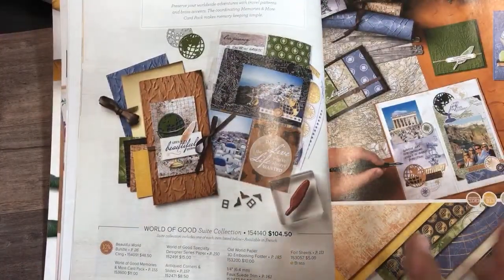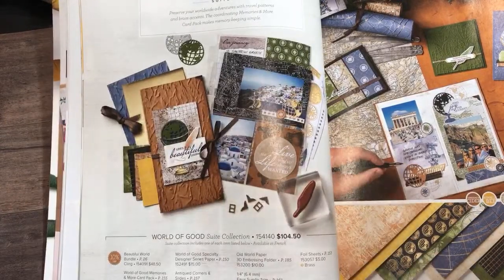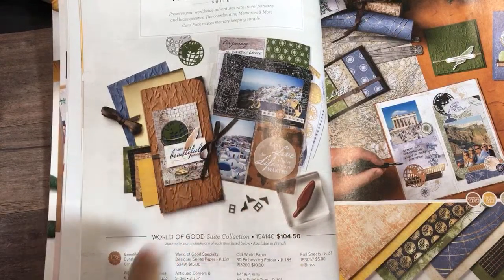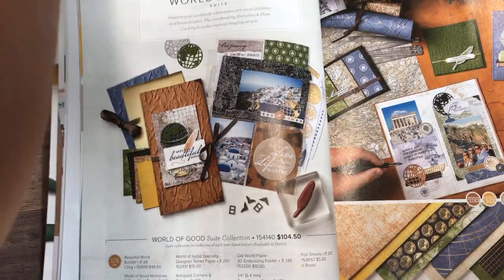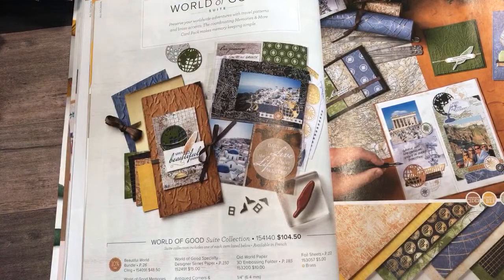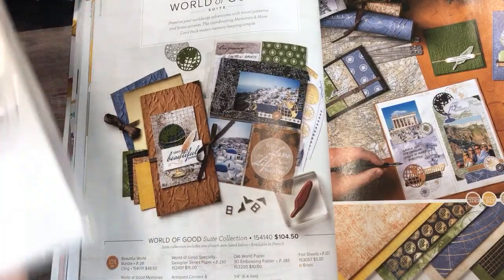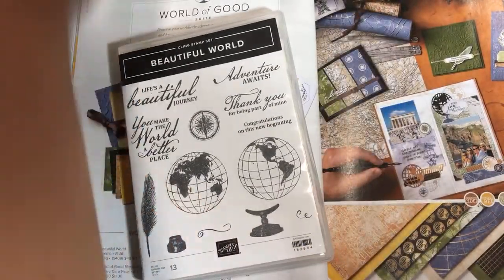World of Good — more new products! This is so exciting for me. I did get this, but I forgot to get the stamps and dies at first. I started seeing all these examples when opening it with my crafty friends and realized I was forgetting something. So I went back and did another pre-order and got the dies and the stamps. I have not opened them yet — we're going to open them right now.